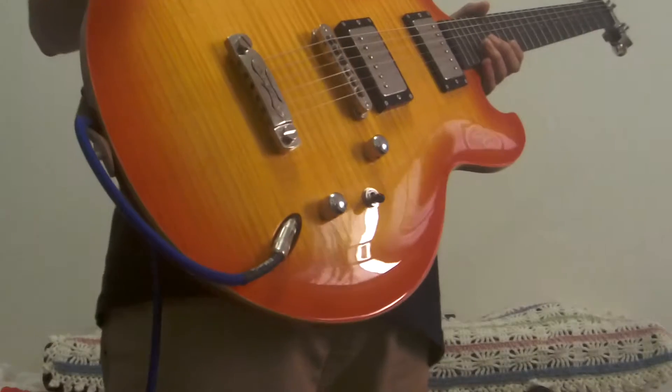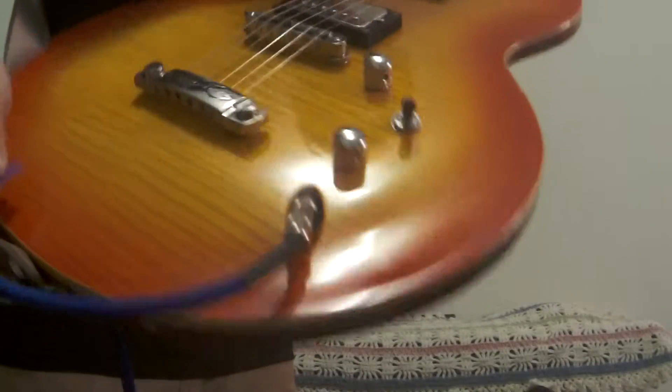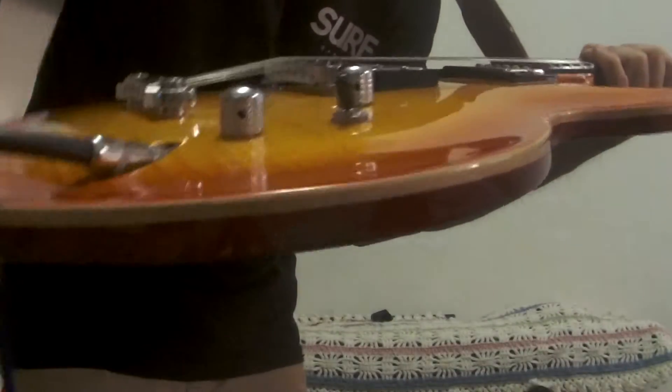Used, but in very beautiful condition. I can see it's near mint. The beautiful top, cherry sunburst, and a very thin body.